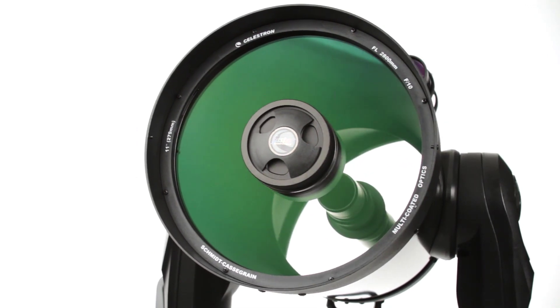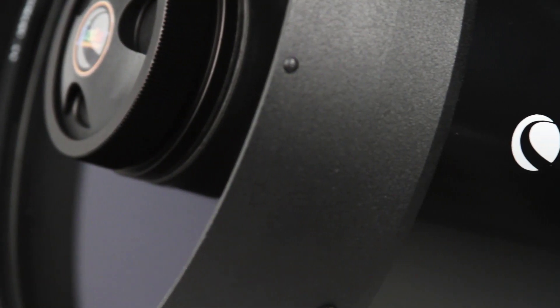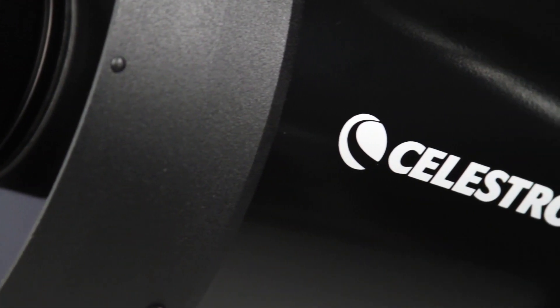Stunning views, advanced performance, and solid construction you can count on for years to come — that's what you get with the Celestron CPC series of telescopes.